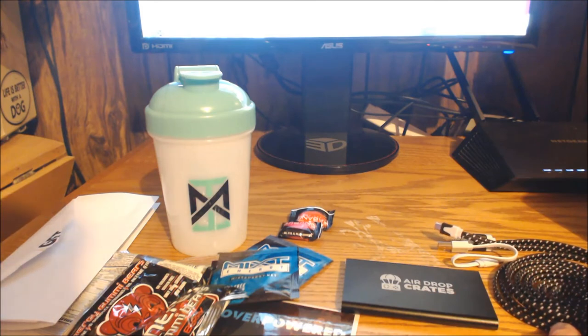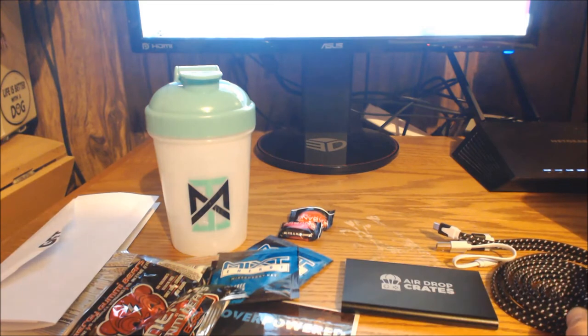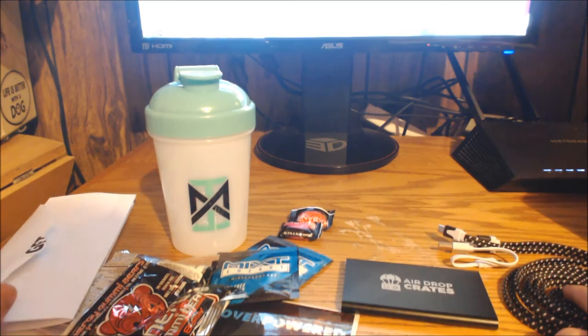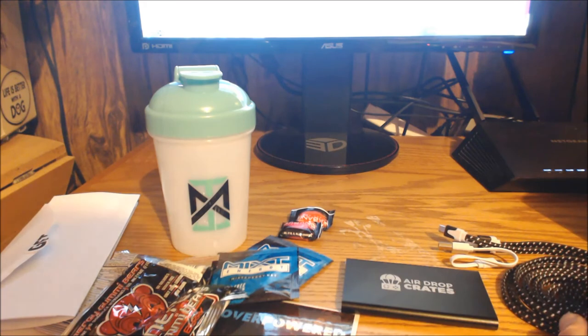This isn't sponsored or anything — this is just a simple unboxing. I do have an affiliate link down below, so if you're thinking of grabbing the Airdrop Crates you can use my link — I'd appreciate it. I'm not even sure exactly what I make off it, but if you want to use it, great; if not, thanks for checking the video out at least.